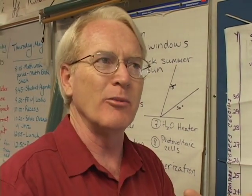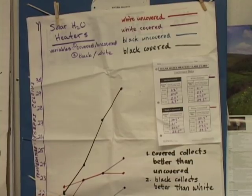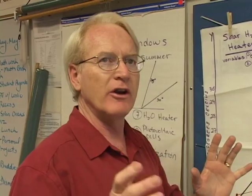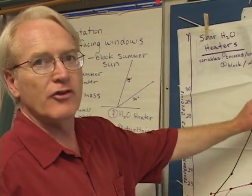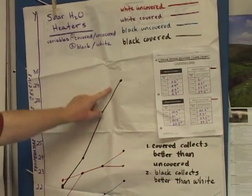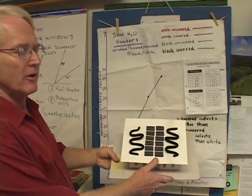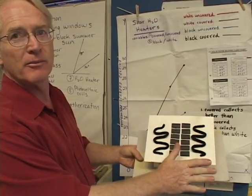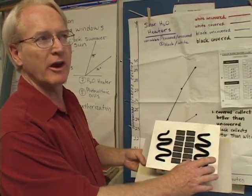We have black plastic or white plastic, covered or uncovered — those are the four conditions. We average the temperatures, and I try to embed as much math as possible, so that averaging is just something you do. The kids take their average data and graph it. The covered condition collects better than uncovered; black collects better than white. When they get to their models, you can see — this one has the solar water heater on top, but it doesn't have the covered effect. So that kid got the black, but didn't get the covered aspect, where you want to retain the heat.